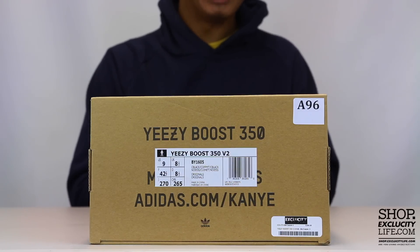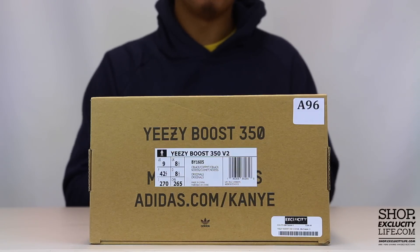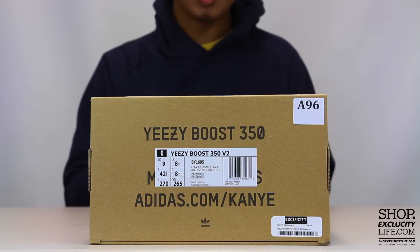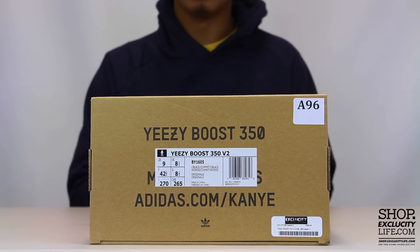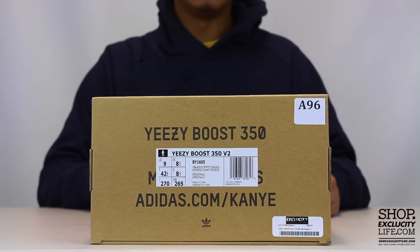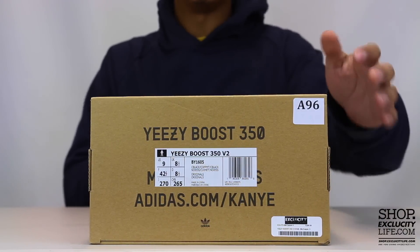We did do a review on the Yeezy 350 Boost V2's before, which is the original colorway. This time around we're going to be doing a review on all three of the black and other colorways that were releasing on November 23rd.